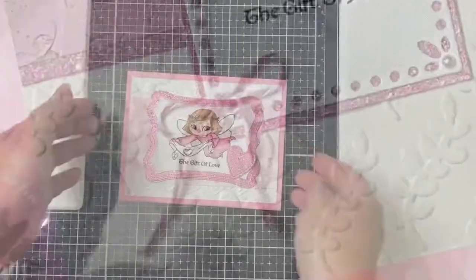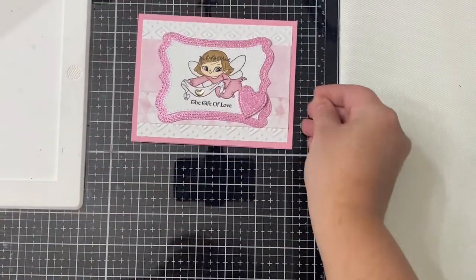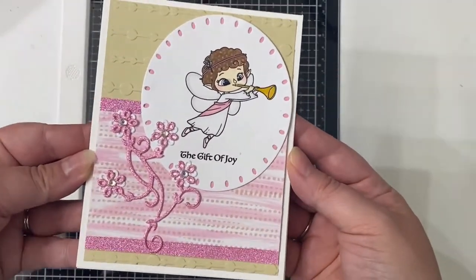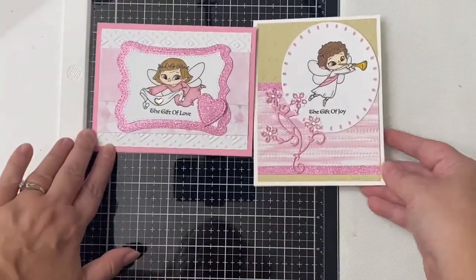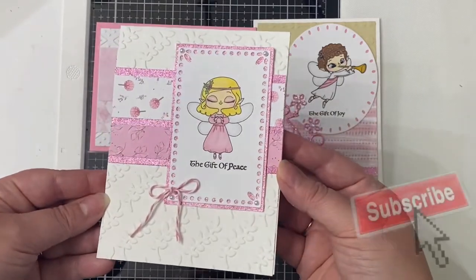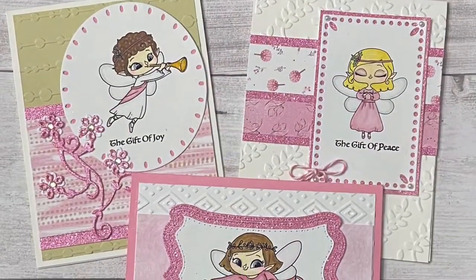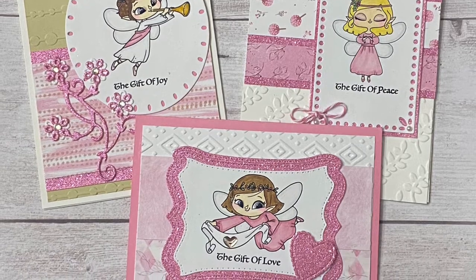And here are all three cards again. I think these angels are just adorable. These cards could be given for encouragement or support, or as Christmas cards in non-traditional colors. Let me know which one is your favorite down in the comments below. If you like this video, please click the thumbs up and consider subscribing if you're not already a subscriber. Check out the links to the products I used today, also in the description box below. Thank you so much for watching, and I hope to see you again soon. Have a wonderful day!